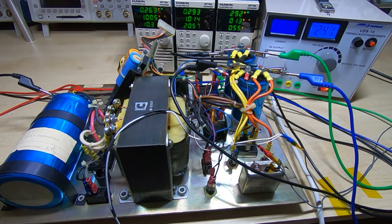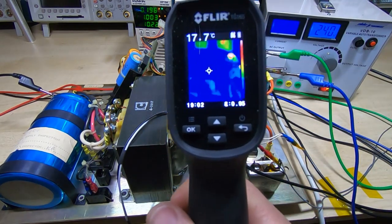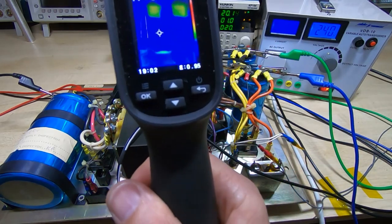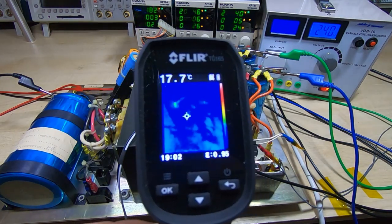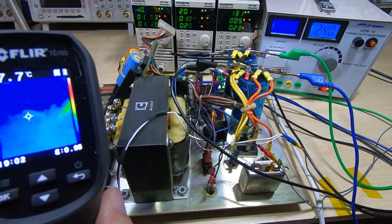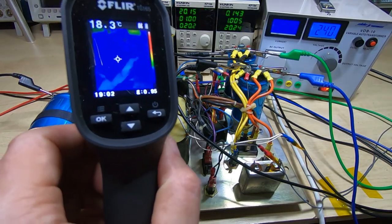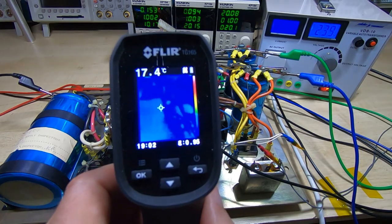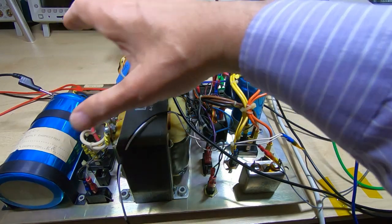It's been going for about an hour and as you can see nothing's getting hot other than the resistors. The electronic loads have warmed up quite a bit. The main transformer is getting very slightly warm — only heated by a couple of degrees — and the main smoothing cap is still cold. The heat sink on the smaller board has heated up very slightly. What I'm going to do now is increase the load further: I'm going to take the two supplies up to 2 amps each and take the low voltage supply up to 5 amps.